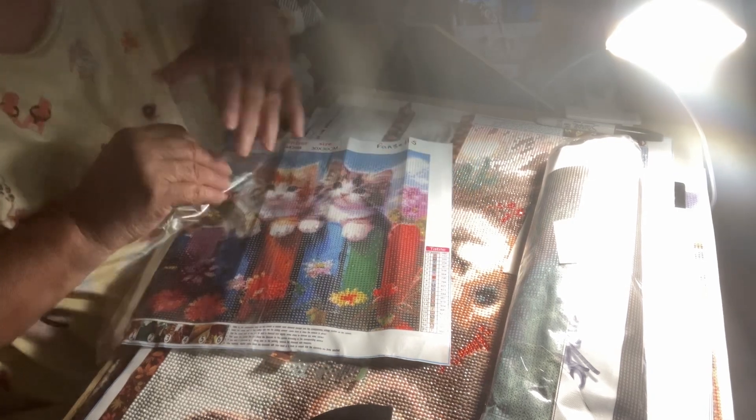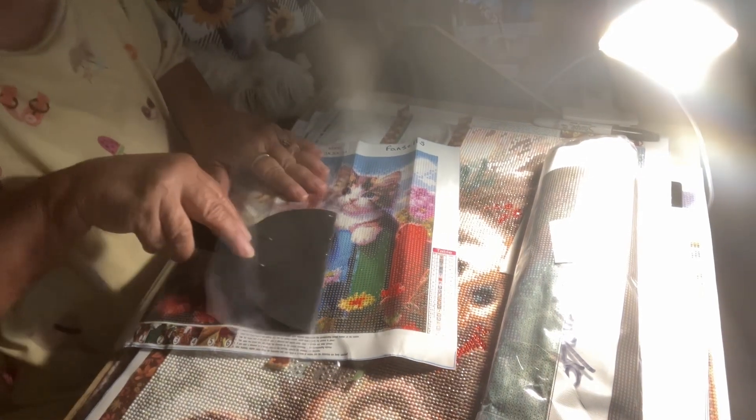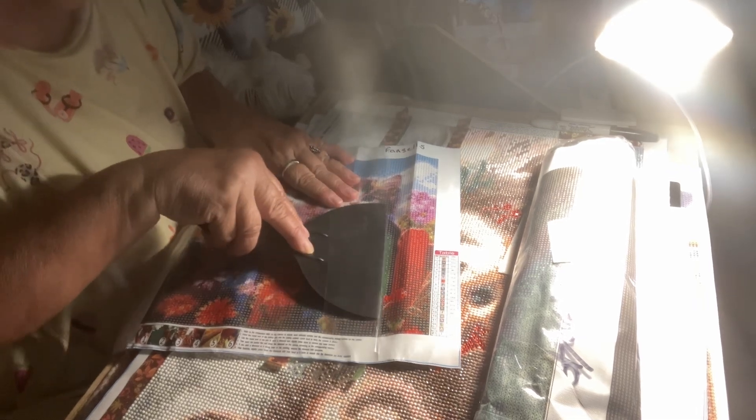I can't stop smiling. Look at this. Isn't it adorable? The drill feel is really plain. It is all letters, 20 colors. Yes!